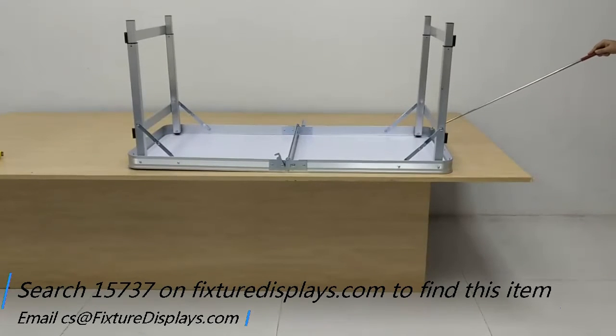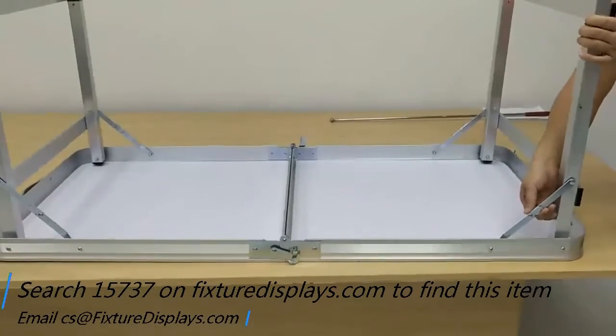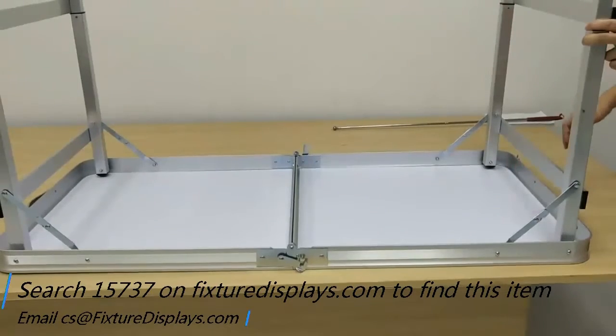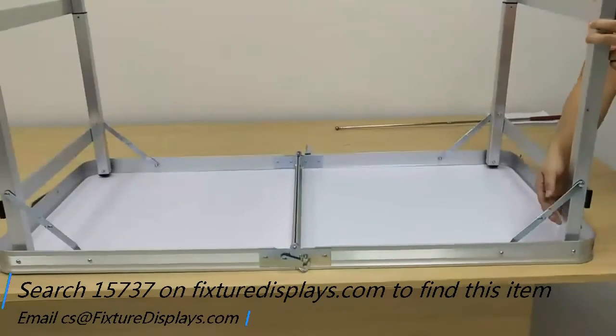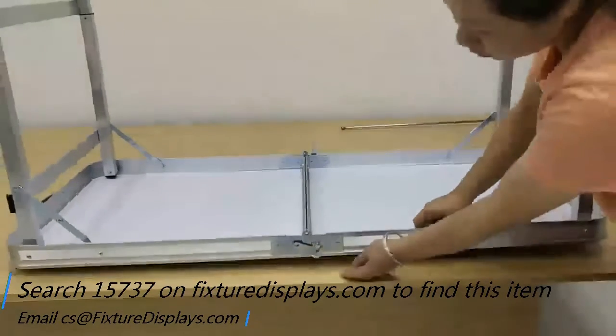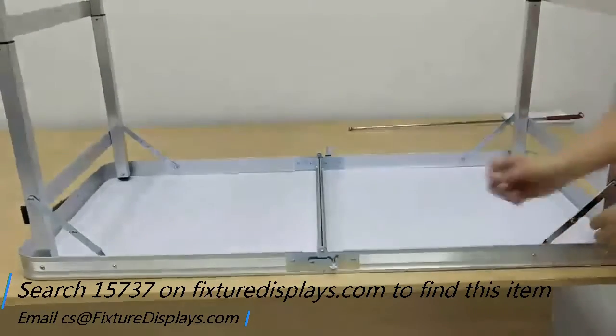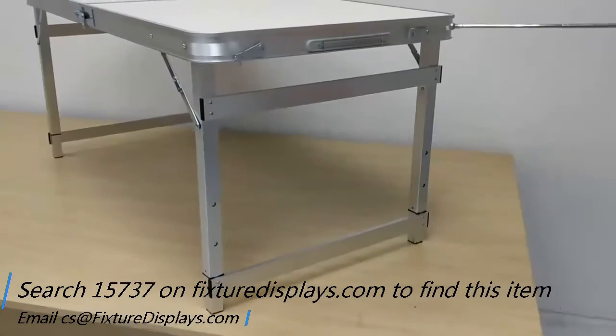Once extended, the length of the table is just a bit shy of 48 inches, and the width is 23.6 inches. The lowest height setting is 21.2 inches, and then there are two more adjustable height settings.